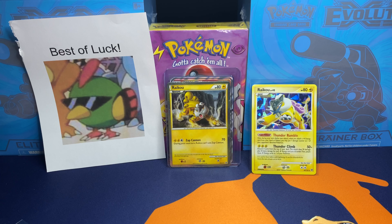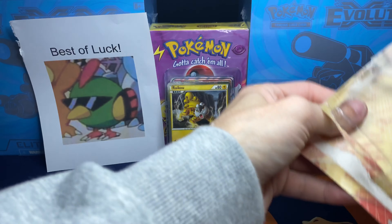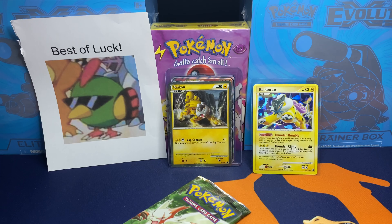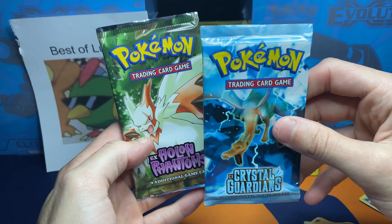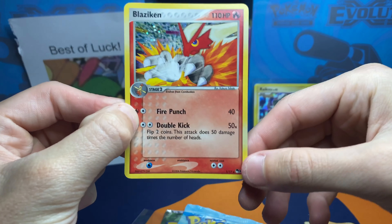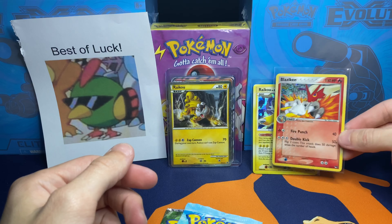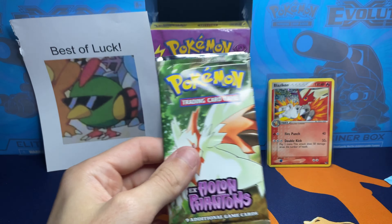Let's move on to the main entree - opening up another EX blister pack. EX Holon Phantoms has been removed. I'm just trying to get this opened without knocking anything over. Here we have our two booster packs: EX Crystal Guardians with Charizard, and Zangoose from Holon Phantoms. And here is the Blaziken promo - well, it's not even a promo, it's from Pop Series 1. But the backside is actually looking pretty phenomenal on this card, so that's a win. I've opened up so many of these EX two-packs and three-packs - they always come with one of the Pop Series cards in a holo foil.